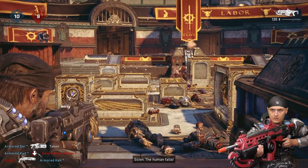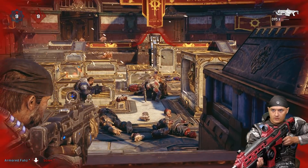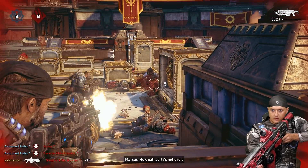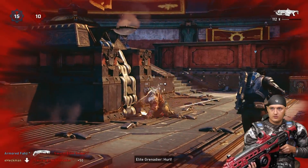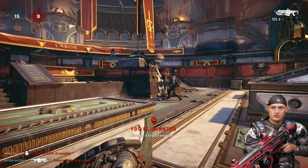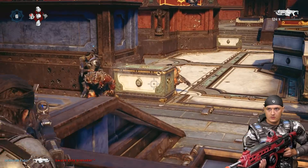That's going to do it for today's episode. Again, a reminder that I'm going to be live streaming the full Gears of War 5 campaign in the near future, so make sure to subscribe and turn on notifications so you know when I'm live. I'll also post a streaming schedule soon. As always, if you have any controller ideas you'd like to see, leave me a comment down below. Thanks for watching.